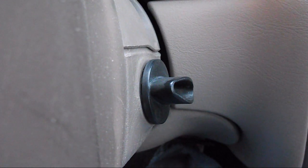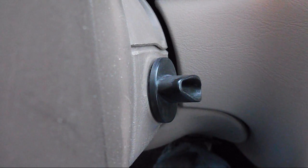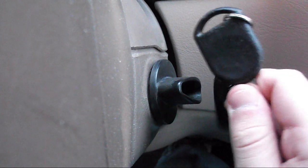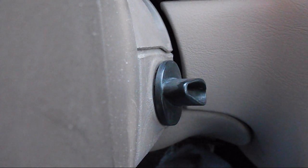Then you go and take the key to your local locksmith and get it cut. You're going to need at least one key for this, so you got to have them duplicate your original key. Then you got to program it. What you need to do is get two keys.